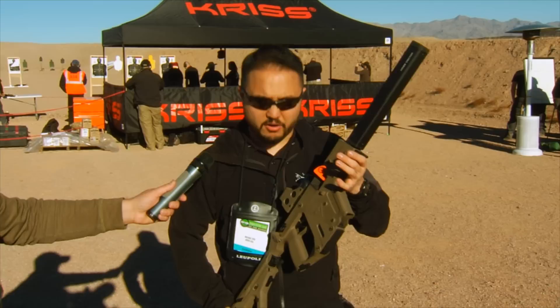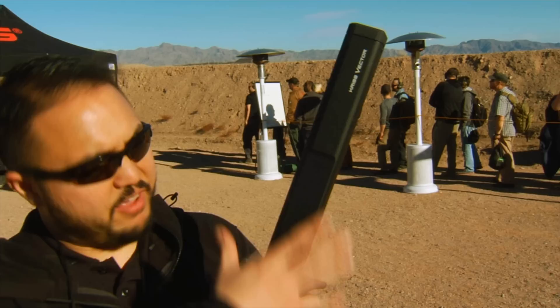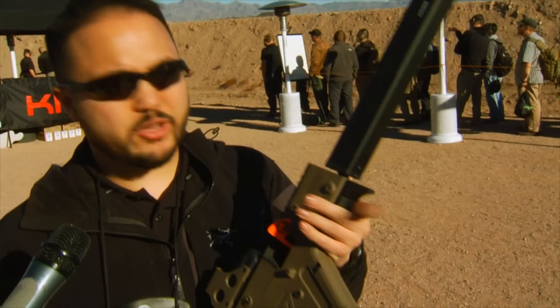Hi, I'm Mike from KRISS USA. This is an example of the new 2015 version of our Vector carbine. It's got a few accessories on there and some differences compared to the previous models. We're expecting these new versions of the Vector to ship around Q2 of this year. We have a new barrel shroud — functionally it's a barrel shroud, but it follows the styling and contours of the Vector receiver. You can purchase this as an accessory starting about Q2.